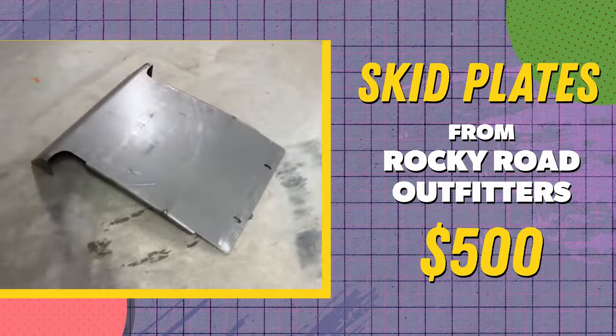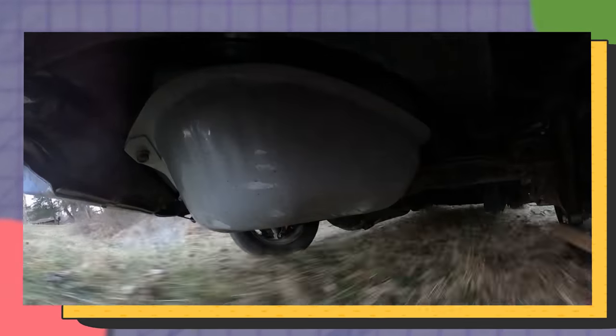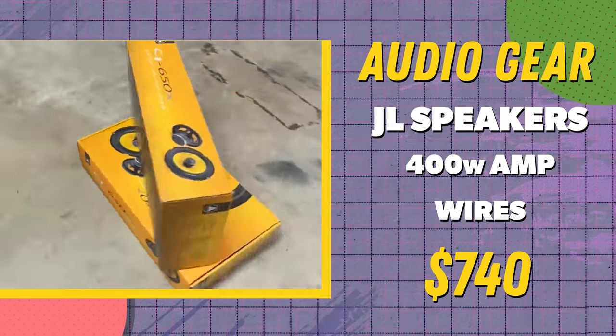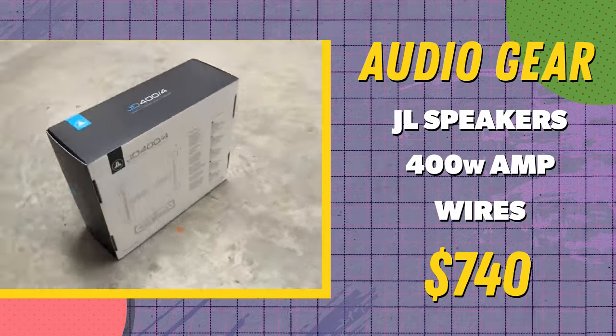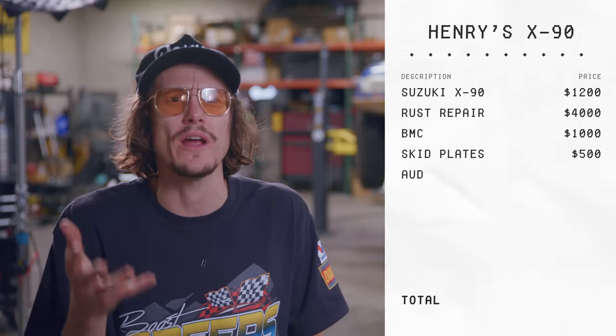Modification number two: skid plates. These cost me $500 from Rocky Road Outfitters. When replacing the gas tank, the rusty stock skid plate came with it, so if I'm going to take this thing anywhere rocky, I need to protect the naked gas tank. I also got a second box full of audio gear: four JL Audio speakers, a 400-watt amp, some wires, and a Continental head unit. Altogether this ran me $900, with the plan to install them in North Carolina.